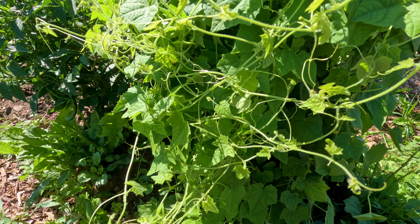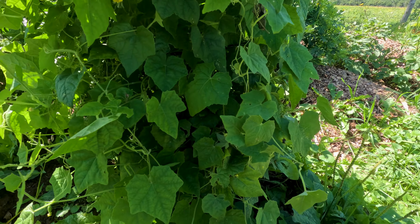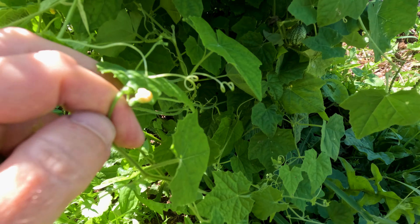It is grown on a vine, so you need something to grow on next year. I'll have to do it again but give it something bigger to grow on because it's definitely overflowing on this.